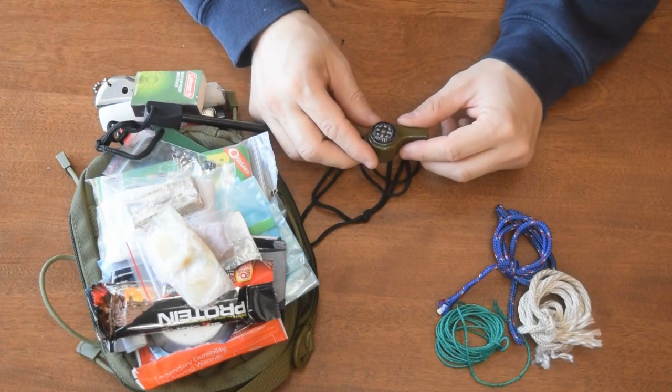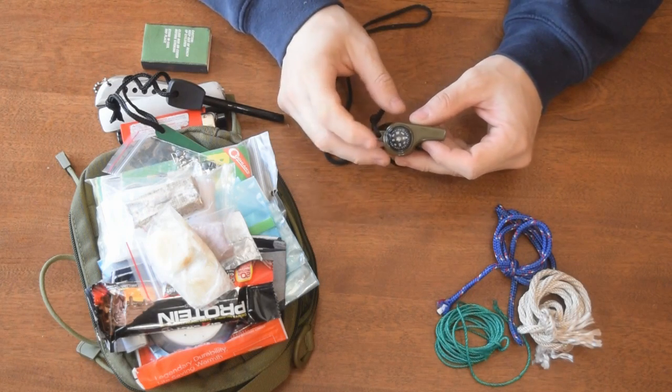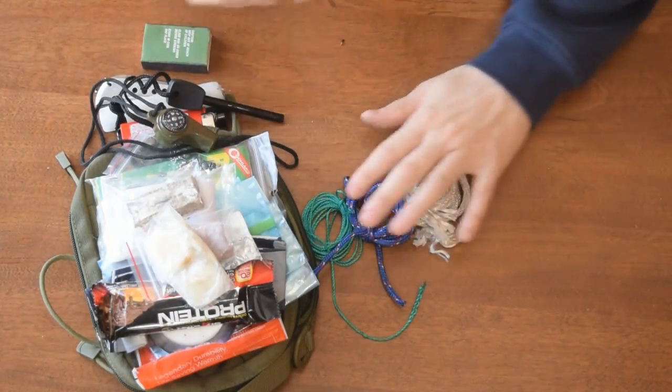I've got a whistle, which is obviously for signaling rescuers or people looking for you. It also has a little compass on it. I've also got some string and a couple different kinds of paracord.